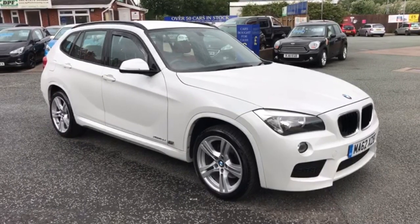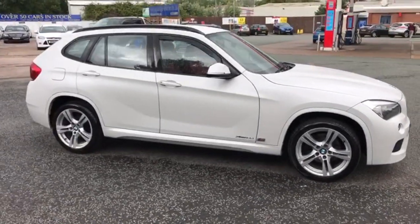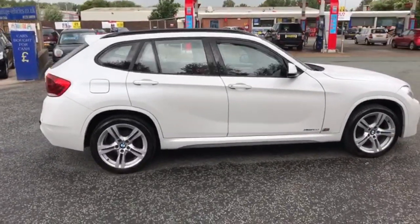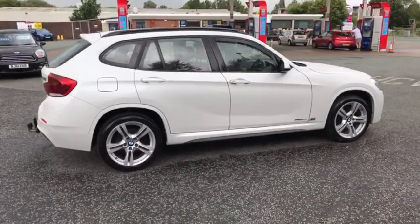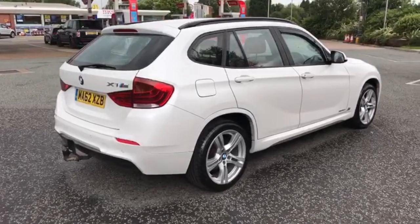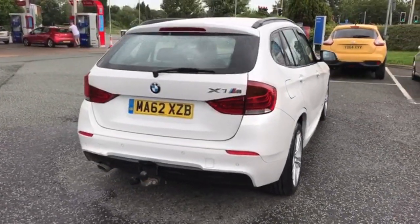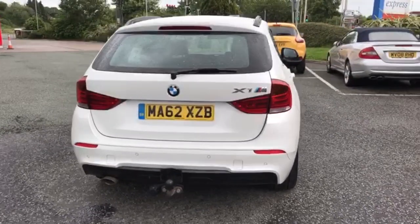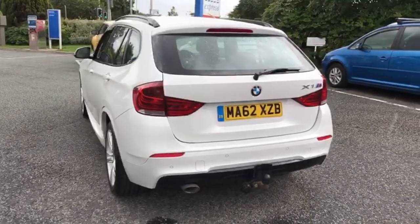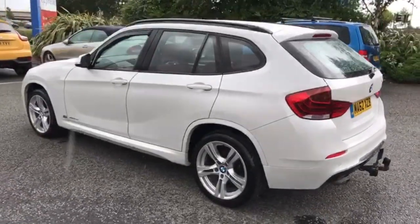I'll do a nice slow walk round the outside. If there's anything I see that I feel I should point out to you, then I will. Anything like stone chips and scratches will have those removed before the car goes on sale. As you can see, we're being blessed by the rain as well. Hopefully the video shows you down the side that it is all clean with no damage.